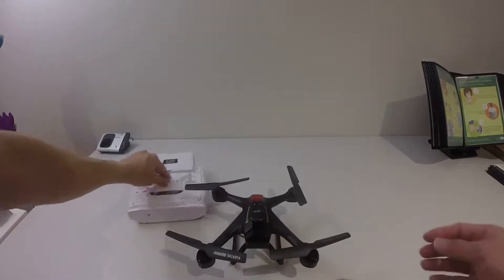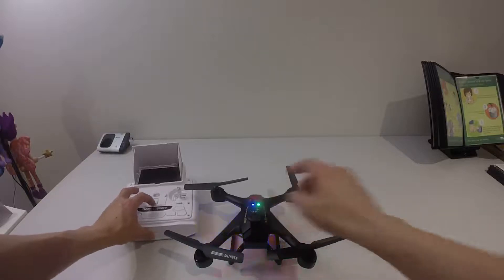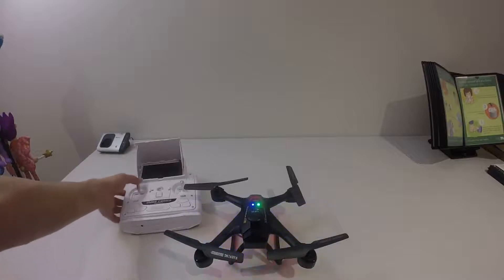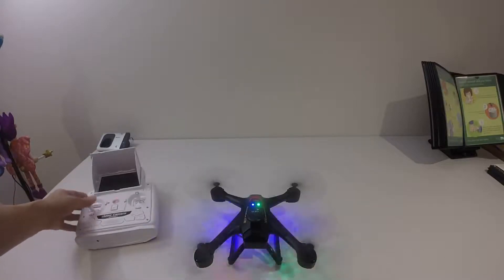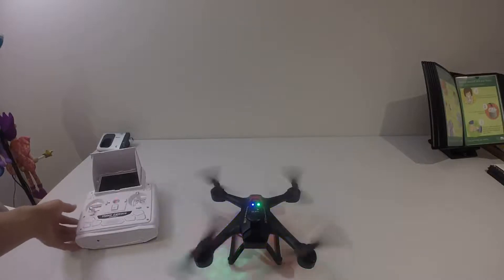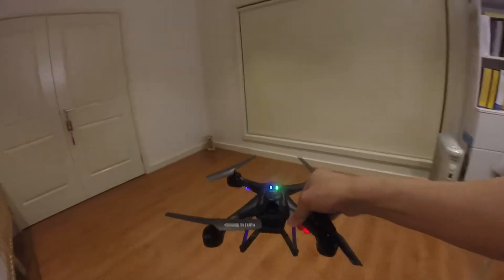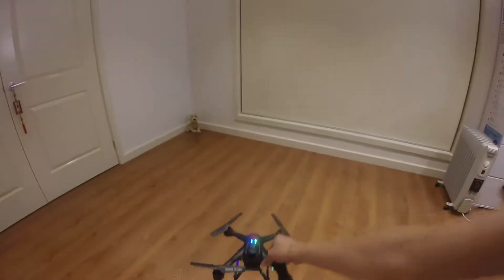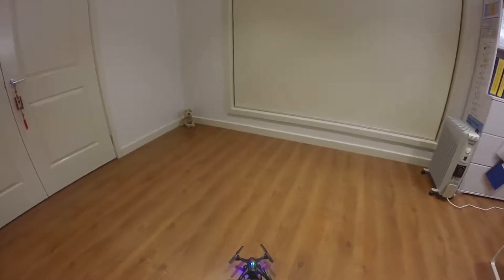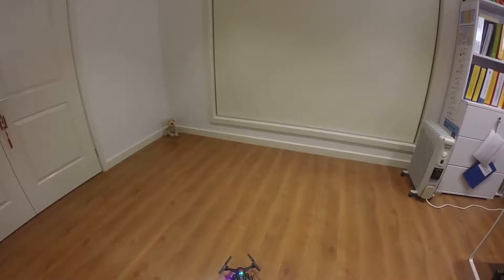Let me turn this on and try to fly it, so you can have a look. Let me adjust my camera a bit and get my controller.